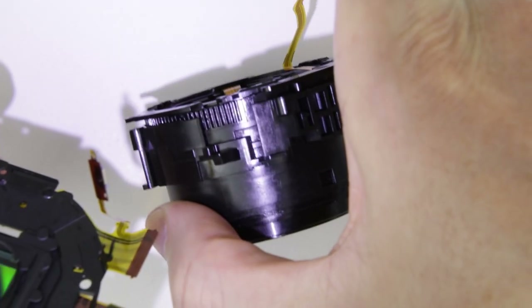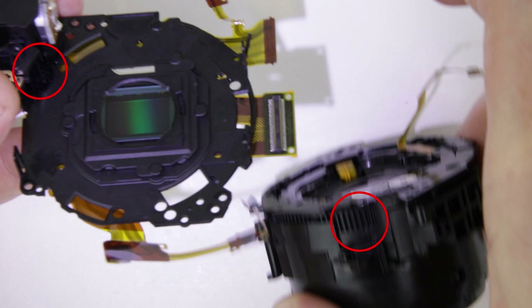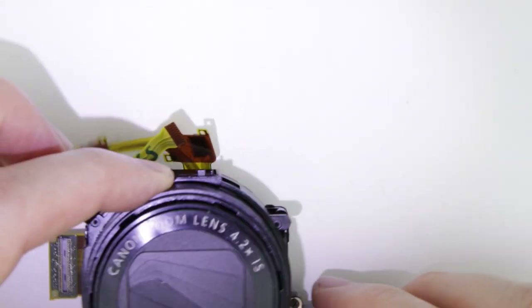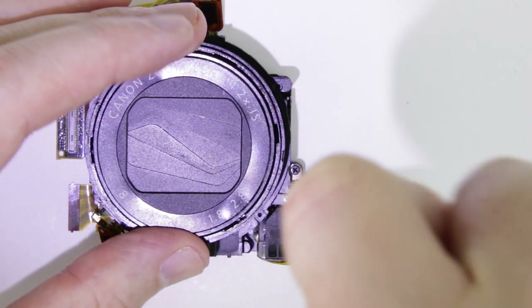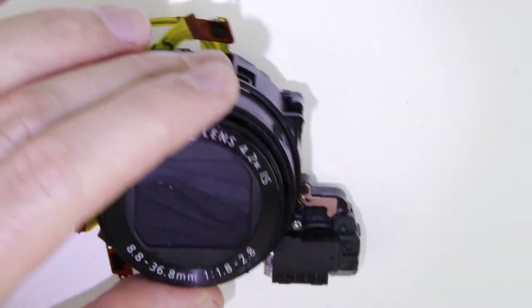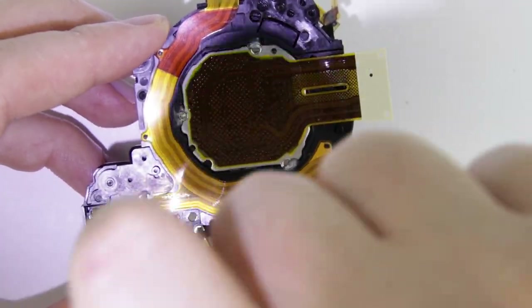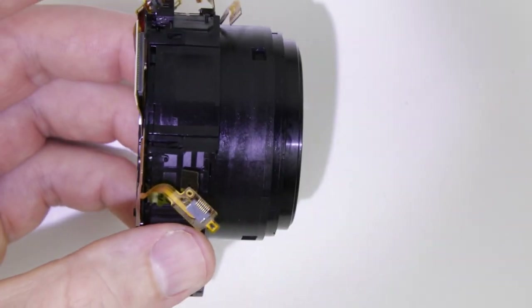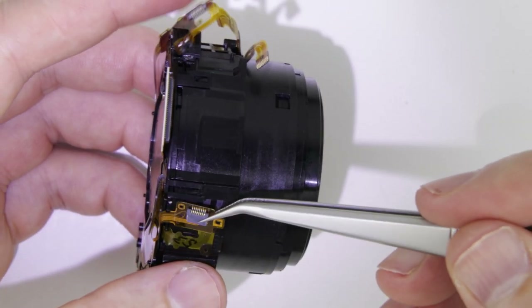The next step is to put back the sensor. Use an air blower to clean the sensor if it is necessary. Those two parts should match. Put back the sensor and the pins which are holding it in its place. Put back the two screws. Put back the flex cables to their place and then reconnect the cables.